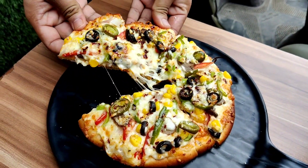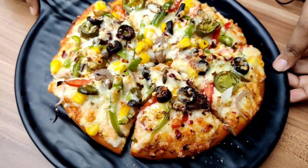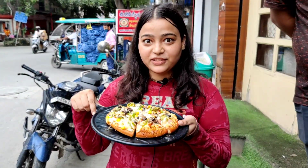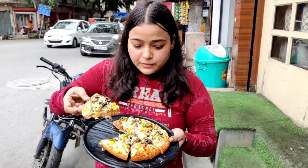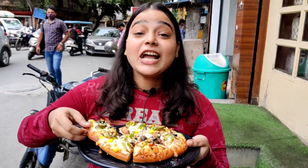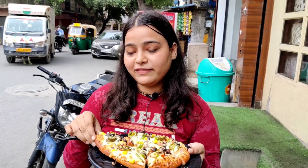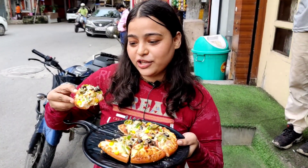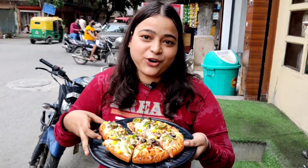Let's taste all the dishes. Now I am going to try Rabbit Lee's Special Pizza — this is a famous pizza. It looks pretty and very tasty. It is warm, crunchy, spicy, and tangy with so many veggies. I really like this pizza. It is so delicious — warm, warm, warm pizza!